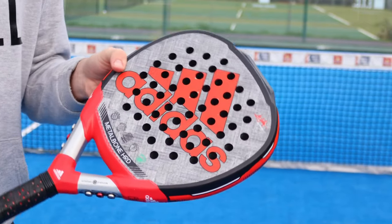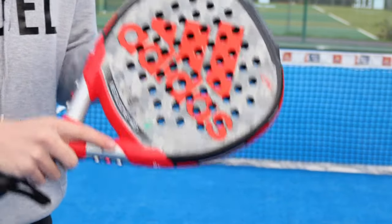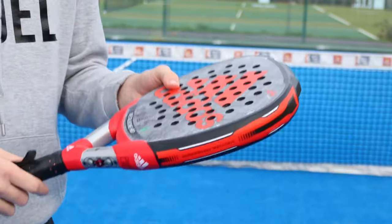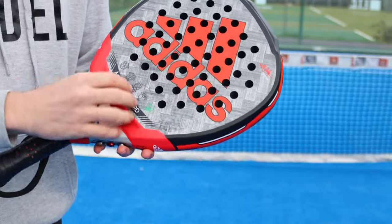So first impressions of this racket — they've changed the design. It's now a red, black, and grey design. Last year it was grey and black. I like this change. I think it goes well with Adidas's brand. I did really like the grey and black design, but this also just looks really, really good. And then obviously you've got the big Metal Bone Hard at the bottom of the racket.